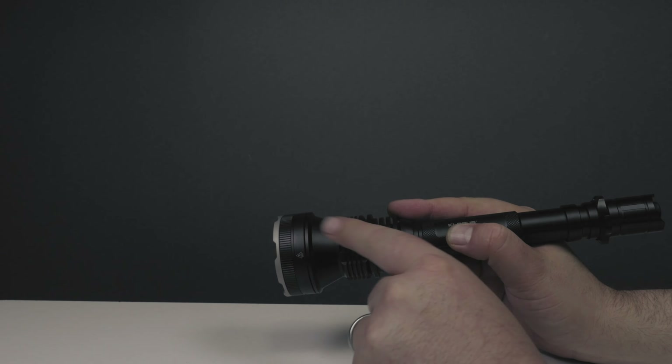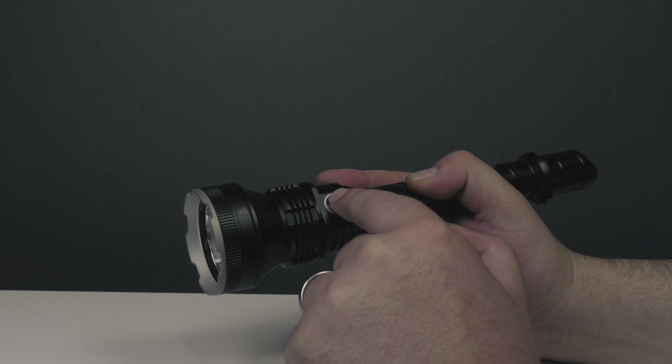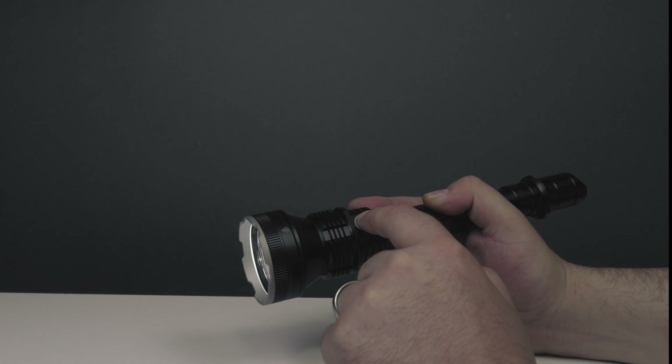We have the side switch, which we can use to turn this on and off and cycle through the different modes. With the side switch, we can double press for a strobe, and double press again for an SOS.